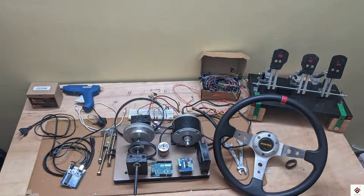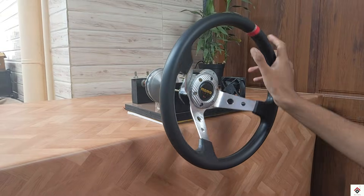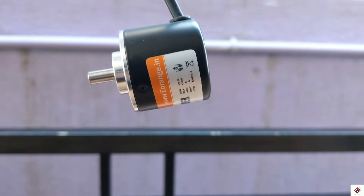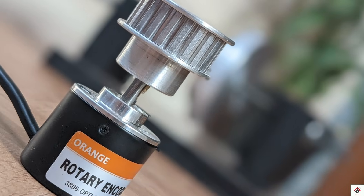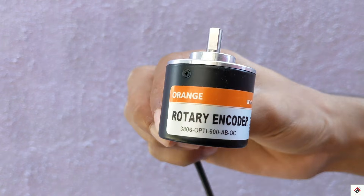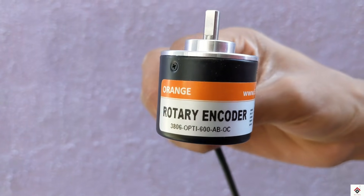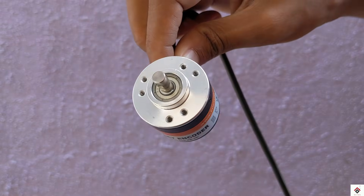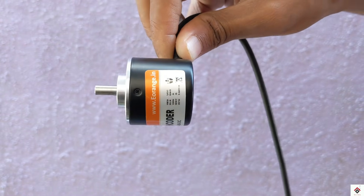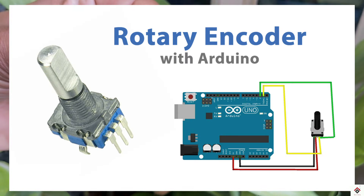In order to measure the steering rotation and direction, I have used an industrial high-precision 600 PPR rotary encoder. This encoder itself costs around 1,500 rupees. Considering that, I have got many comments from viewers asking: instead of this expensive encoder, can we use the cheap encoder that is usually available for Arduino projects?